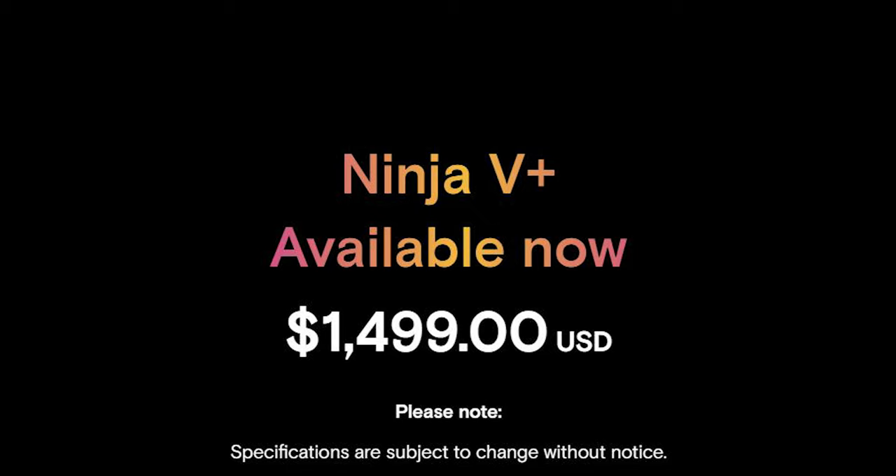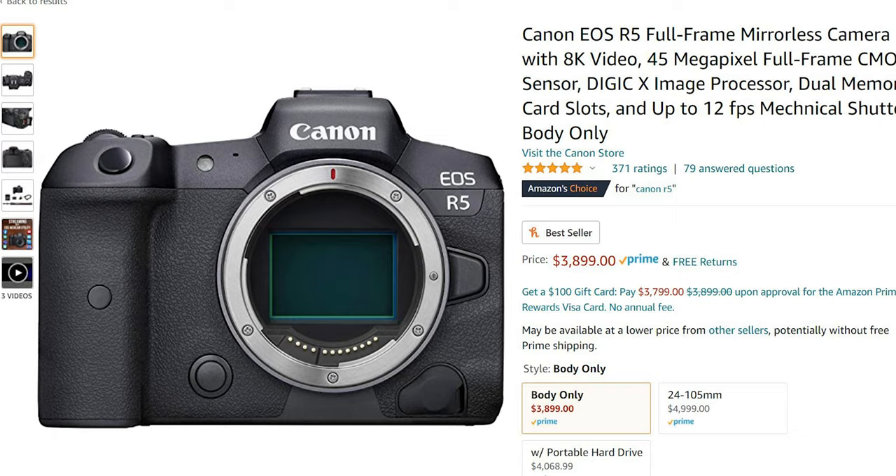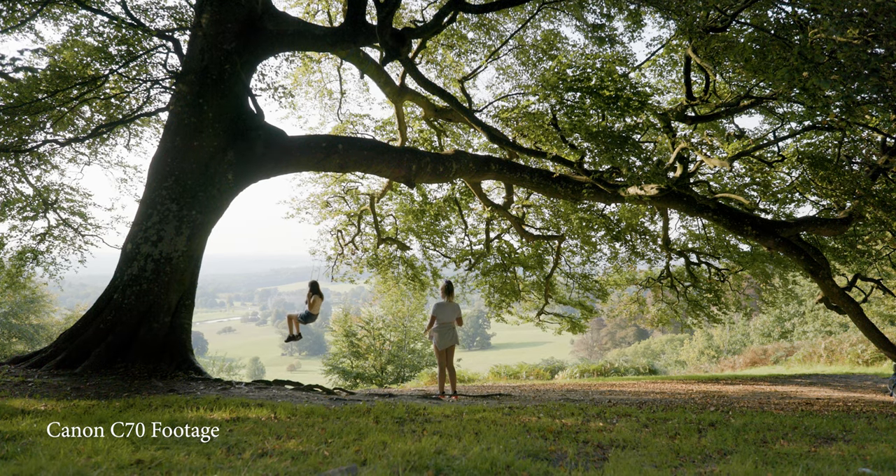The total cost of the Atomos Ninja 5 Plus is around $1,500. Mixed with the R5 at around $3,899, you're looking at about $5,500 for the whole package — and that's not even including the SSD. What you do get with the combination is the ability to record 8K ProRes RAW at a cheaper price than purchasing a Canon C70, which is limited to 4K. Though the dynamic range on the C70 is incredible, there are still a lot of features on the R5 that are pretty incredible.